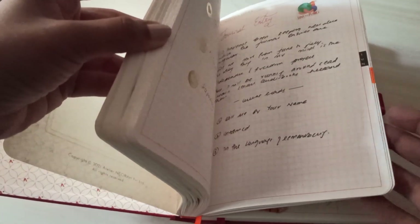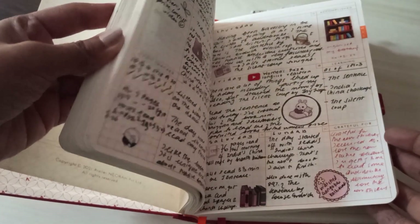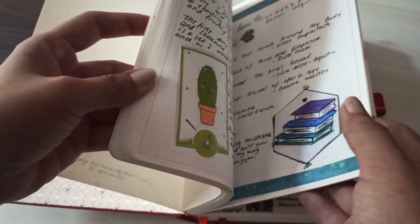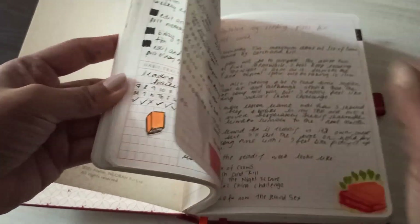And yeah, that's my flip-through — that's everything I've filled in my journal so far. If you want to start a journal or are inspired by this video, let me know! If you want help with the setup, let me know and I can guide you. I hope you like this video — please do the usual: liking and subscribing. Thank you so much for watching, bye!